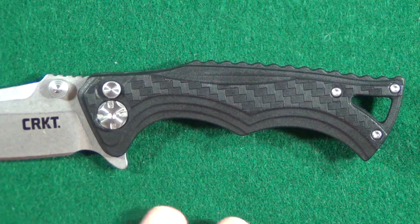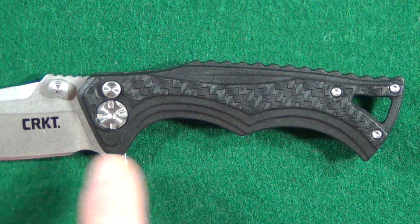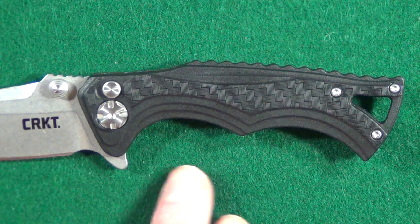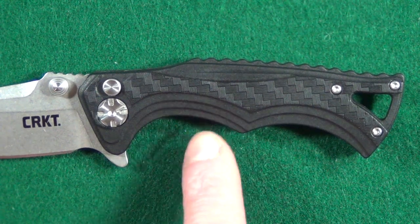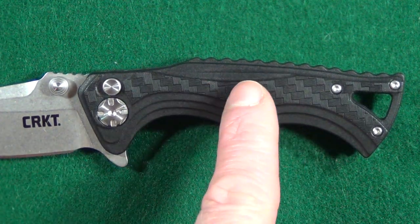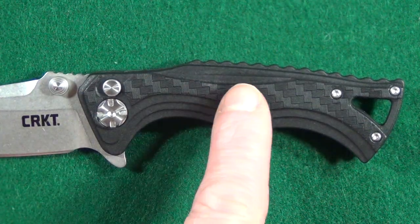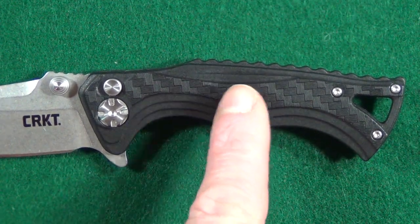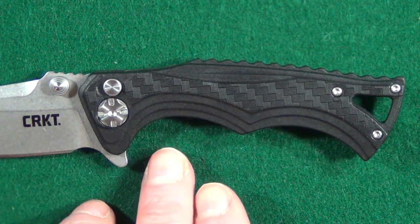I'm usually pretty conservative when it comes to handle designs — simple usually just works for me — but I really like the overall look of these GFN scales. You see that it's got like a layered or stepped kind of pattern. It looks like carbon fiber, but I can't really tell if it's a sticker or if this is just the GFN material made to look like carbon fiber. Whatever it is, the traction is very good.